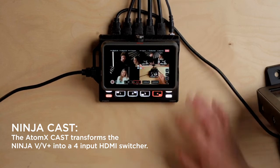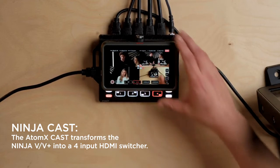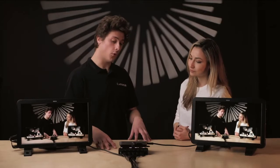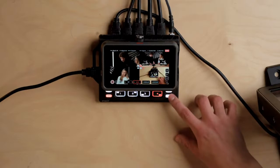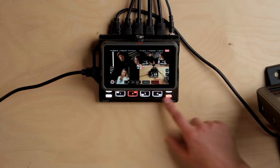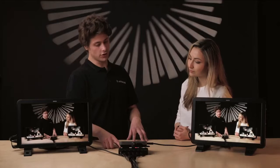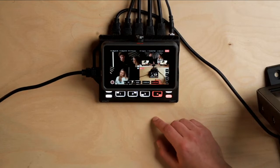So what we're going to do now is switch into multi-view mode. Once the Ninja V is attached to the Atom X Cast, it transforms into a four-input HDMI switcher. Down the bottom here we have four function buttons and the four input buttons, so if we're in switcher mode, the input buttons we can use to easily switch between different inputs.